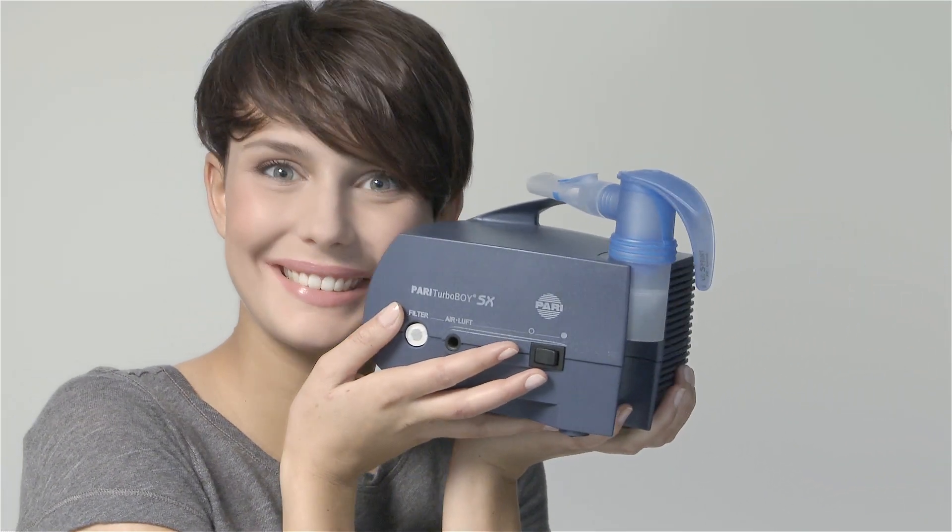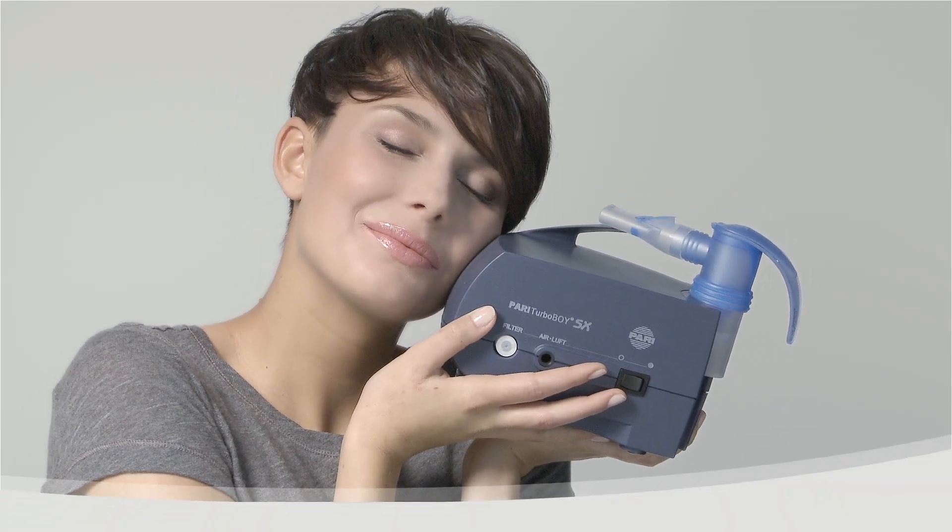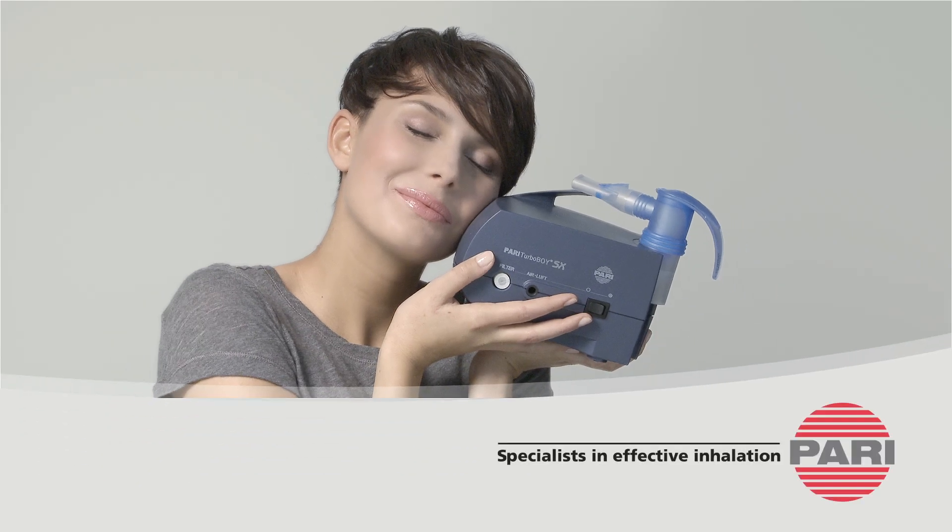At last, a relationship that allows you freedom to breathe. Pari Turbo Boy SX. Pari inhalation devices have been helping people with respiratory tract diseases to breathe more freely for over 40 years.